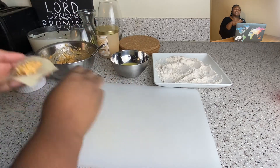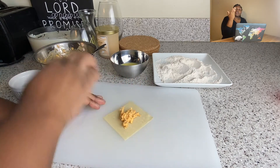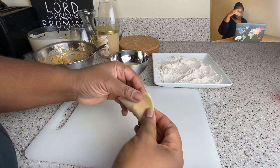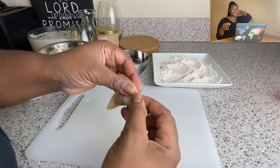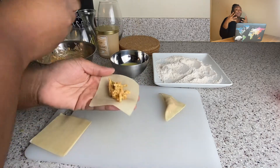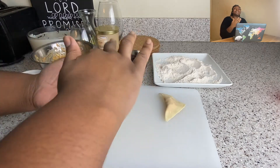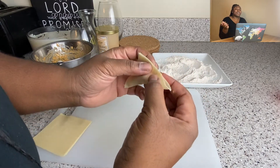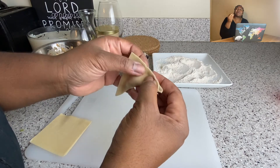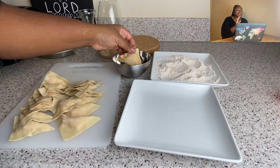I found these wonton wrappers — I think the brand is Nasoya — and they're now vegan, which is great because I use them in my crab rangoon video too. I put a little filling in each one, ran water around the perimeter, and squeezed them closed. One thing I'll always say: do not scoop four tablespoons of filling in there because it will explode and your oil will be everywhere. Be patient — don't overfill.